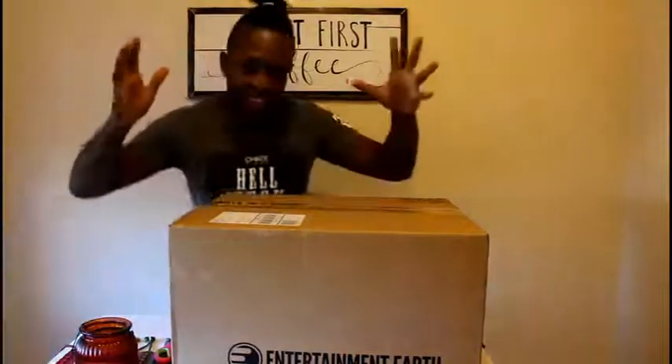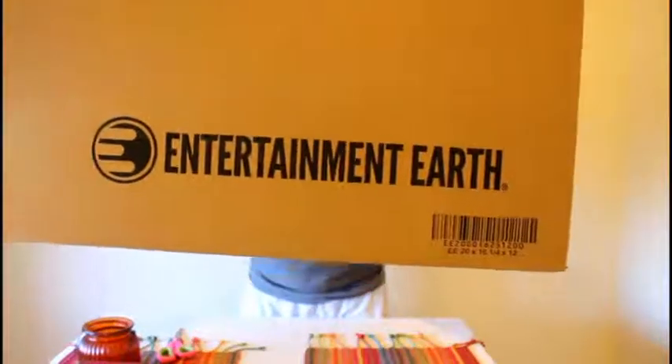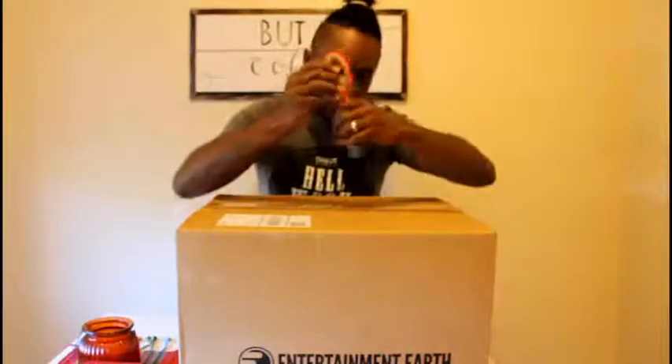All right, this is it. FedEx just delivered this beautiful box right here. Check it out. This is from Entertainment Earth — thank you very much. I ordered this back in November, so I've been waiting for this for a while. I got the scissors, so let's go ahead and unbox what's inside.